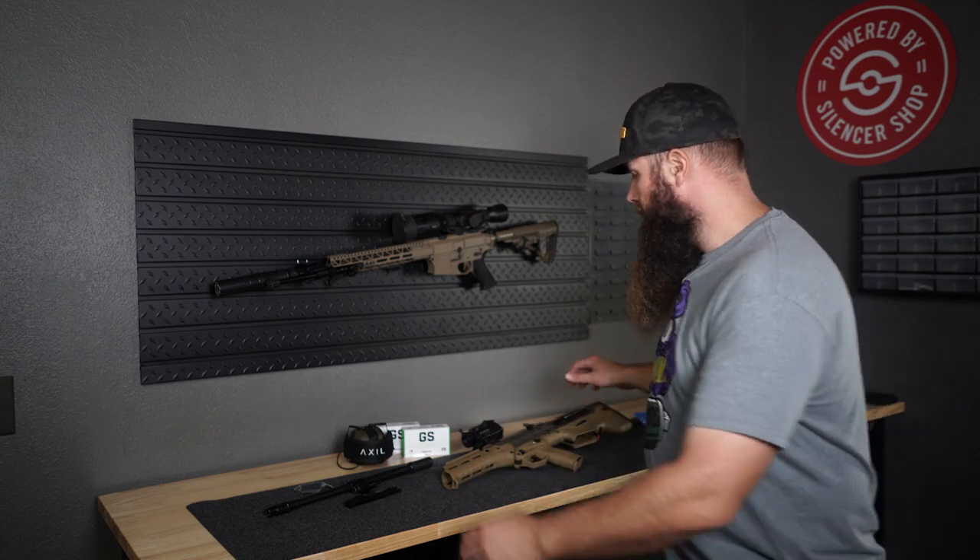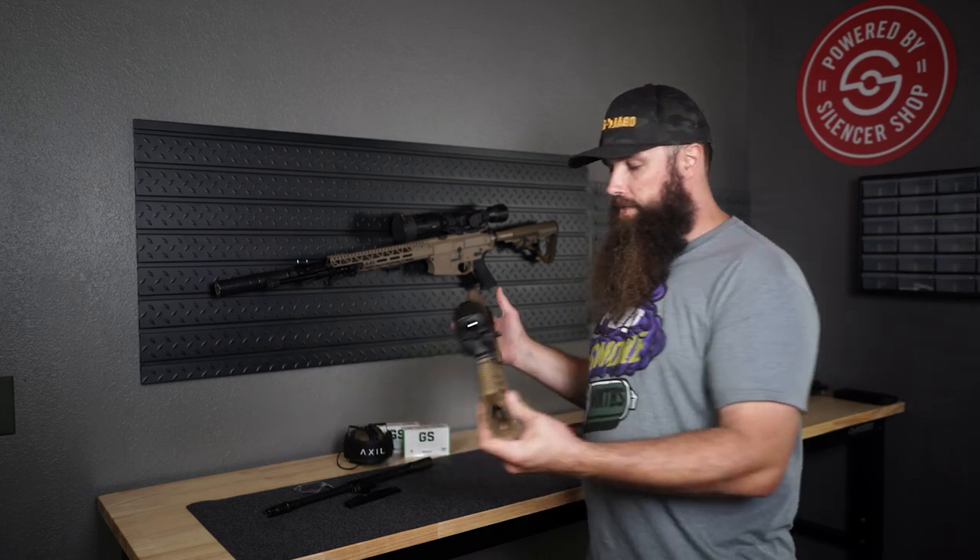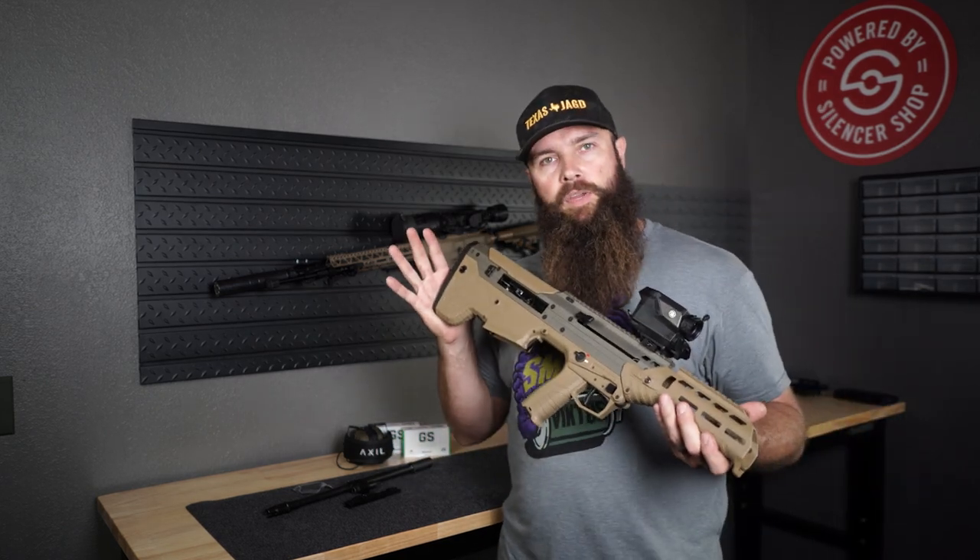Hey guys, welcome back, and today in a different environment. This is basically the new studio I'll hopefully be filming in quite a bit going forward. It's been since March since I ordered my new rifle, which is the Desert Tech MDRX.